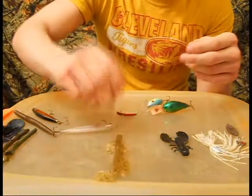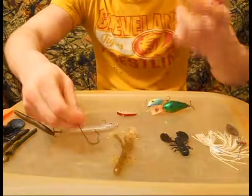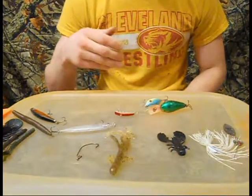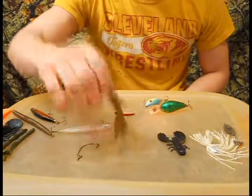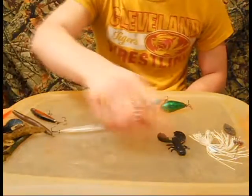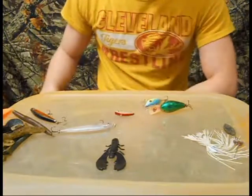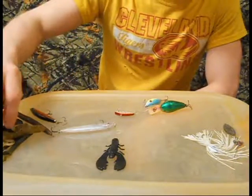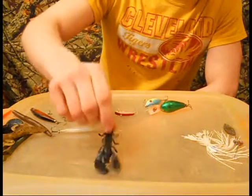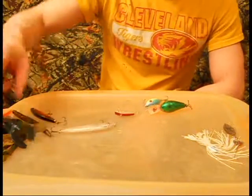Next I'll throw the same hook on a Texas rig brush hog. Depends on how deep the water is whether I'm going to fish it weighted or weightless. Last bottom bait I'll throw is a craw — this is a Chigger Craw from Berkeley. I'll throw it on the extra wide gap hook again, 3/0 heavy wire, or I'll throw it on a jig head or spot remover and catch them off the bottom.